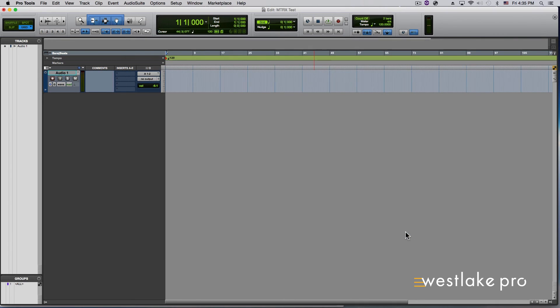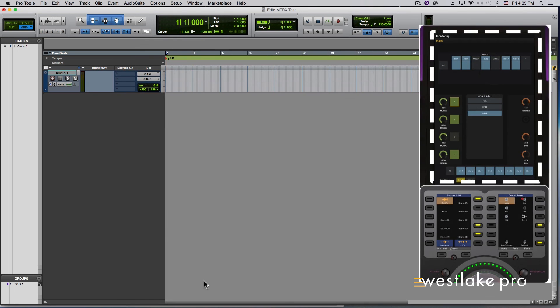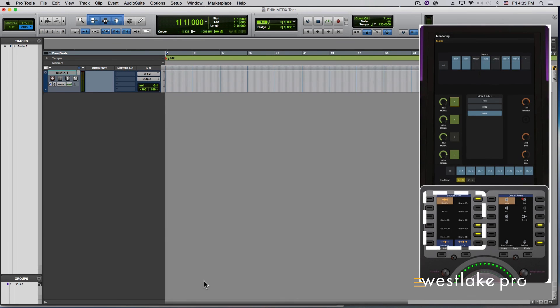In the Pro Tools Mix or Edit window, assign your track outputs to the stereo output channel you just created in the new Pro Tools I/O. With an appropriate cable connecting the assigned Pro Tools Matrix output, you should hear audio on channels 1 and 2. Here you can see the source we made and the destination we made.